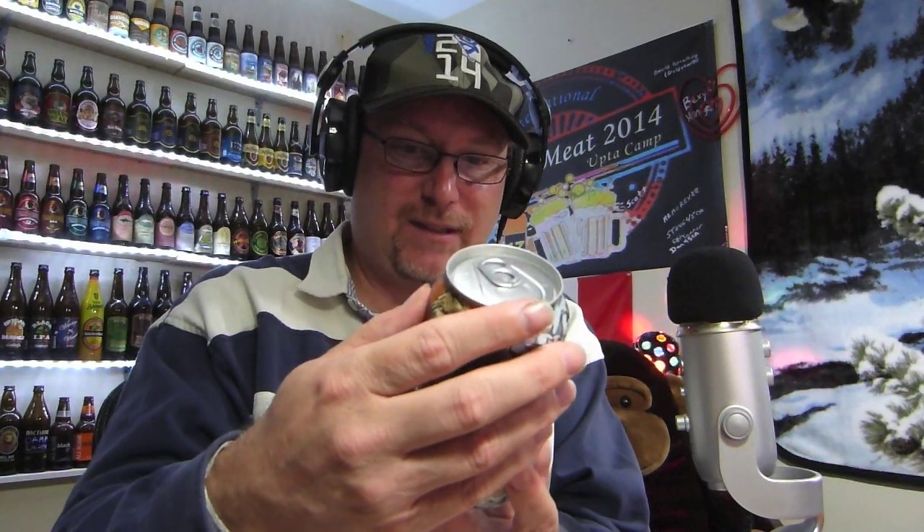It's an India Pale Ale. Have you ever seen that one before? 7% alcohol by volume. 70 IBUs. 21st Amendment Brewery, and I do believe that's also a California brewery.